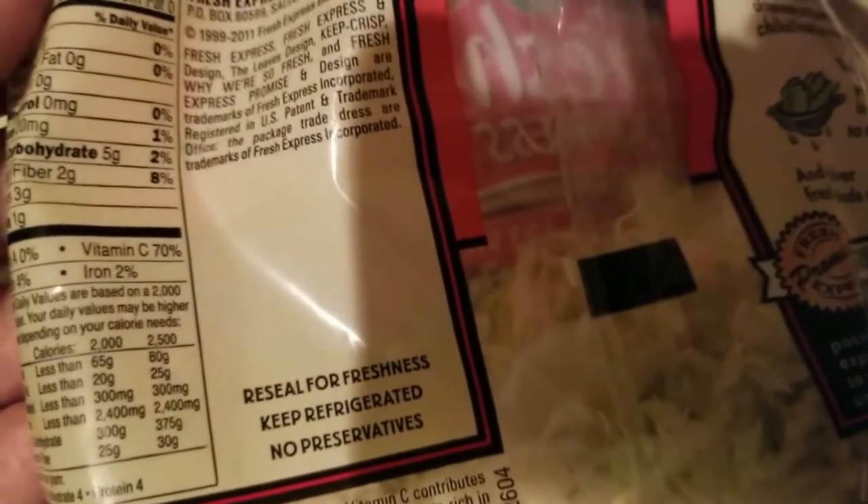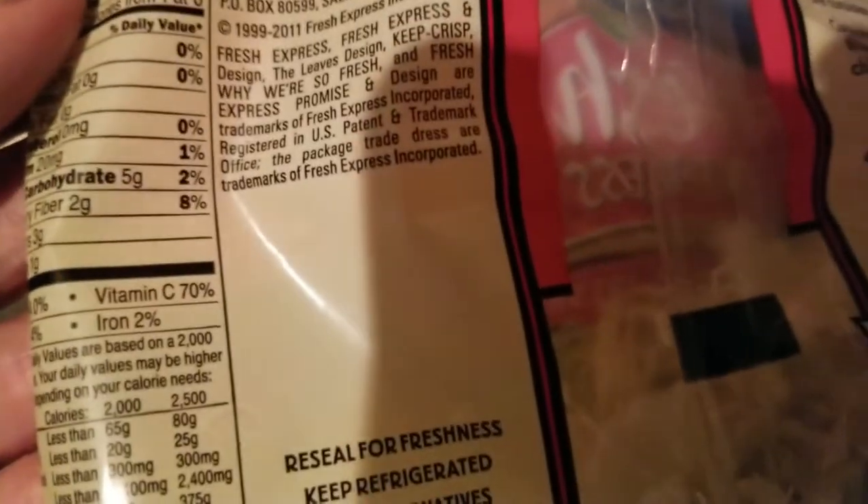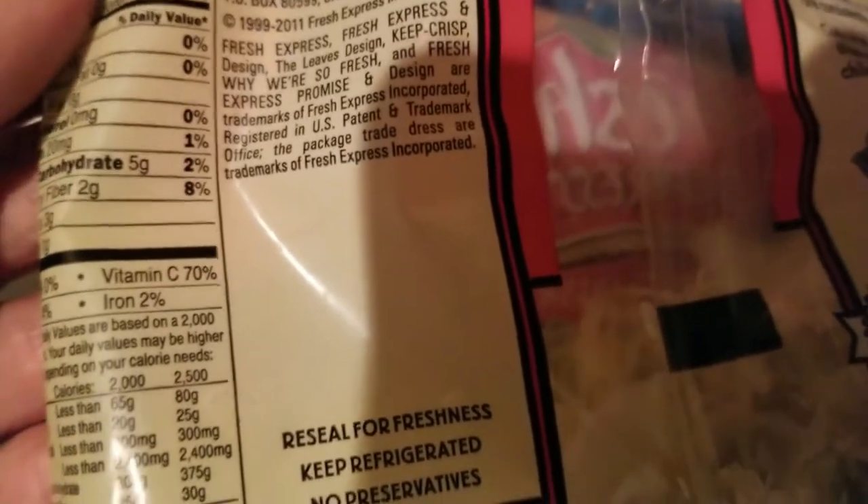This package is three and a half servings — all carbohydrates: five grams with two dietary fibers, so three net carbs per serving. From here the recipe goes pretty fast. This angel hair sautées up really fast since it's so fine.